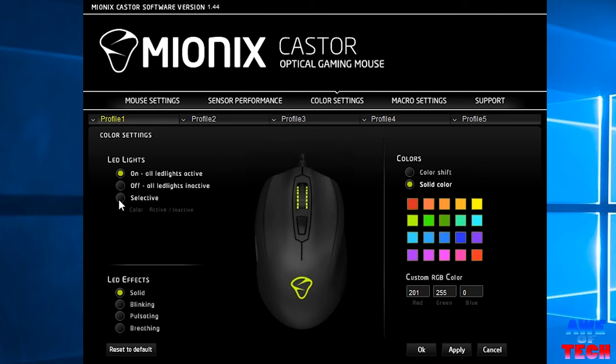With all this customizability, you almost forget that the Caster also has RGB lighting with 16 million color options. The color shift setting is my favorite, causing it to shift through the color spectrum as you get your game on.